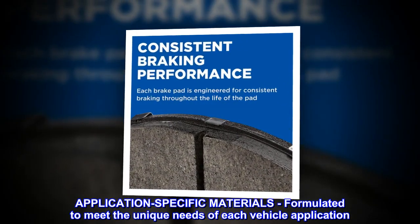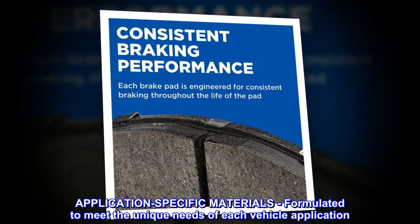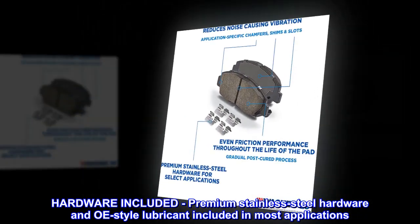Application-specific materials formulated to meet the unique needs of each vehicle application. Hardware included: premium stainless steel hardware and OE-style lubricant included in most applications.